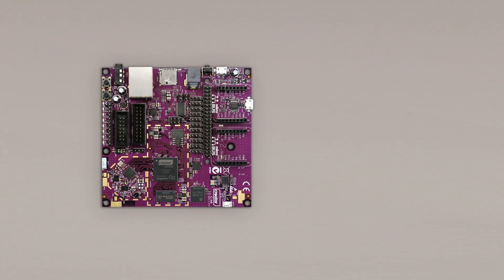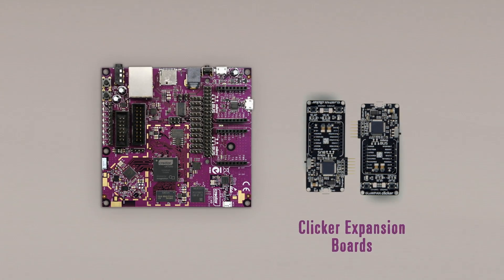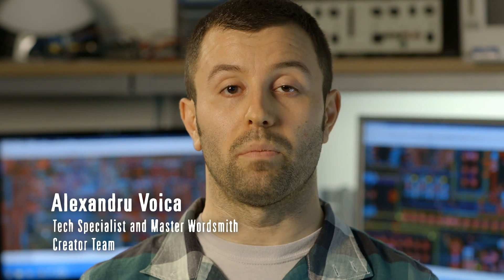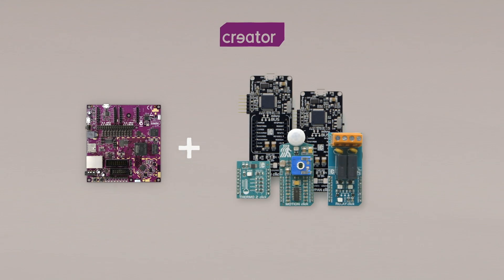The battery-powered clicker expansion boards from Microelectronica enable you to add the functions needed for any IoT project. We've also included three click sensor boards that connect to CI40 using the standard click interface. You can add more later by choosing from the hundreds available from Microelectronica. Lots of companies produce IoT development boards, but we're the only ones to put the Internet of Things in a box. Creator has a modular design — you can keep adding devices and sensors over the wireless network, and there are hundreds of other sensors to choose from.